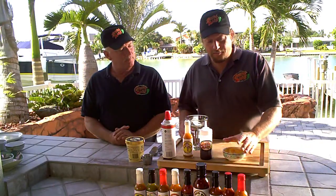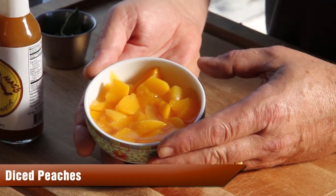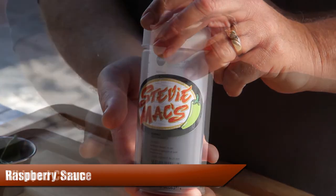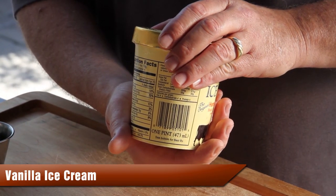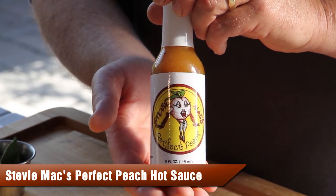Alright, we have all our ingredients here. We have diced peaches, raspberry sauce, whipped cream, of course vanilla ice cream, and Stevie Mac's Perfect Peach Sauce.